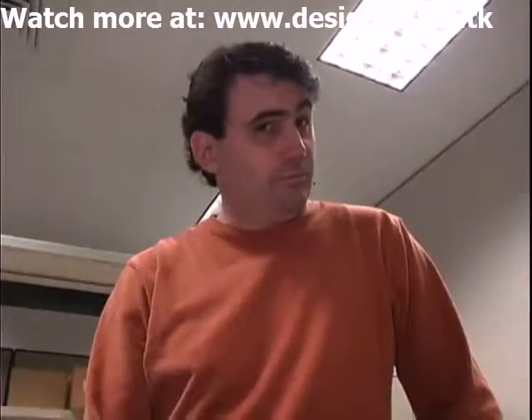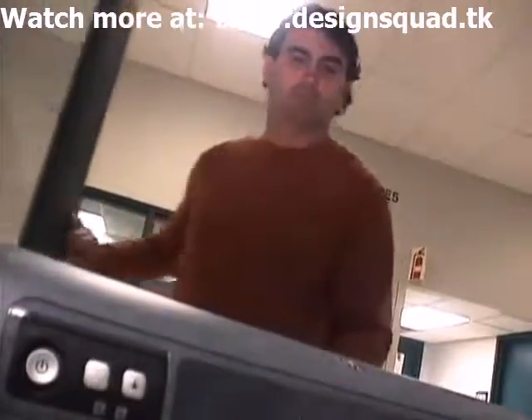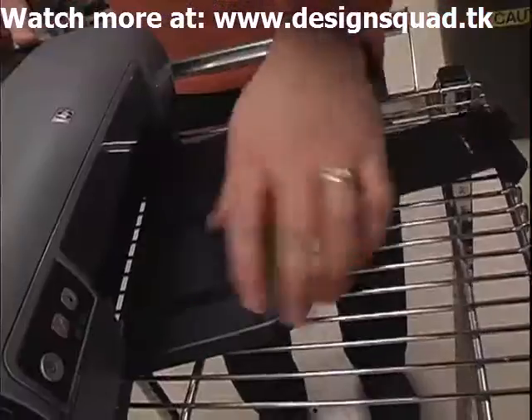This is my friend Scott. We work together. He's a plastics engineer. We have a prototype of a product that's made of 100% recycled plastic. This is 100% recycled case and tray parts on this printer.